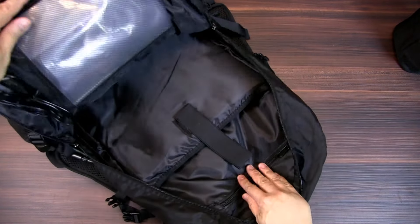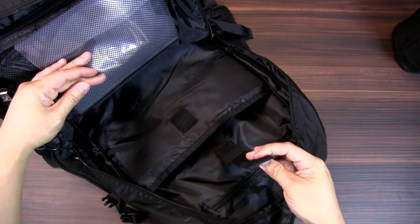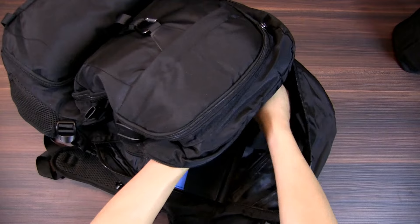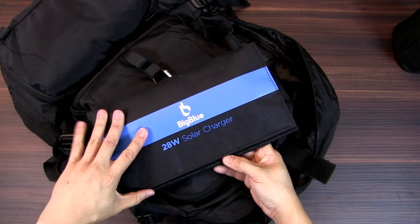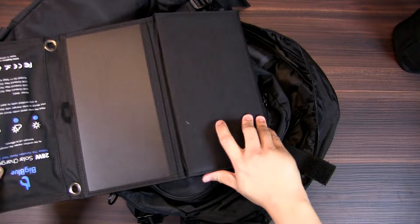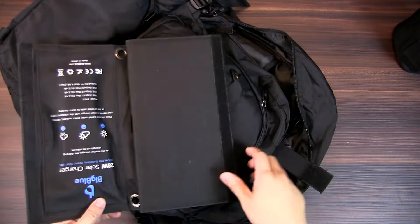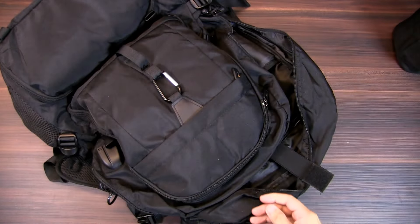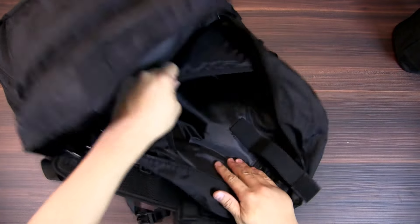This section is typically the laptop compartment in this style of travel bag, but I use it for the Big Blue solar charger. Being in this part of the world, the sun is very bright most of the time, so solar power is a great charging option. It has all the necessary cables and can charge any devices, phones, or flashlights.